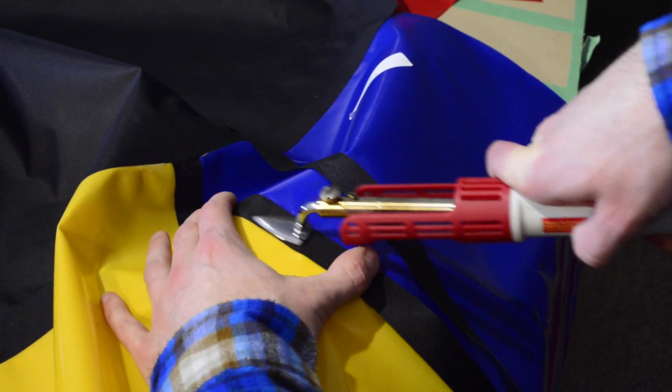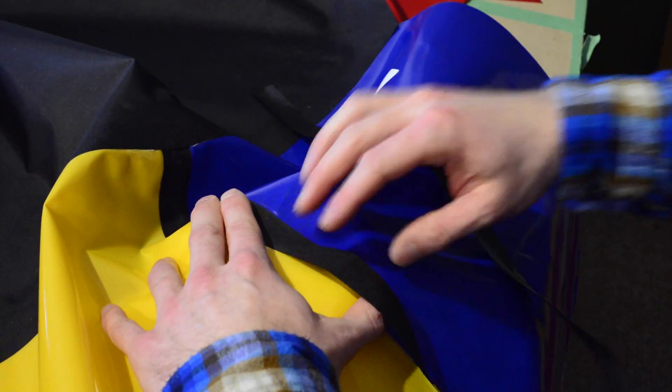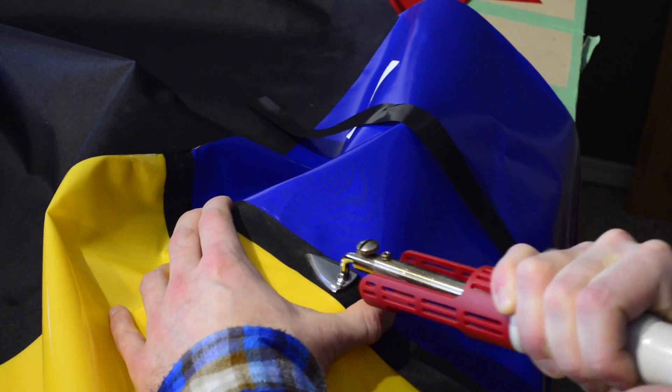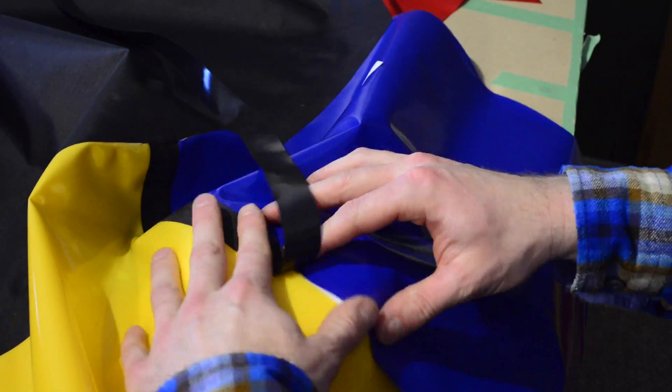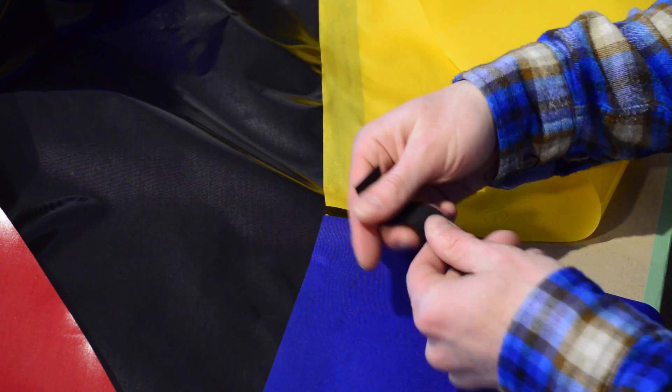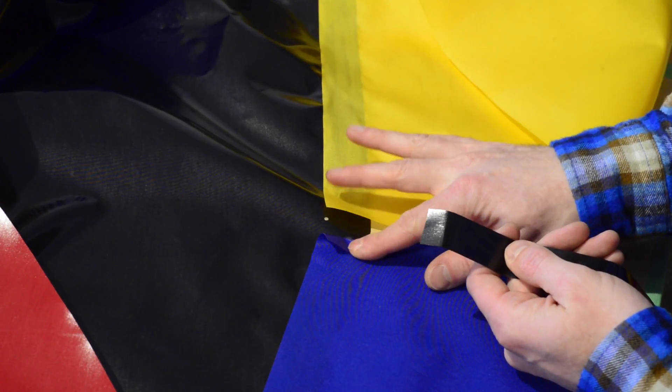On the webpage for this step the length of each seam is listed, so use that as your length guide when cutting the narrow strips. For this packraft I've cut the strips 22.5 millimeters wide. This width provides enough overlap for a very strong seam without being so wide that wrinkles will form as the fabric is curved in multiple directions.